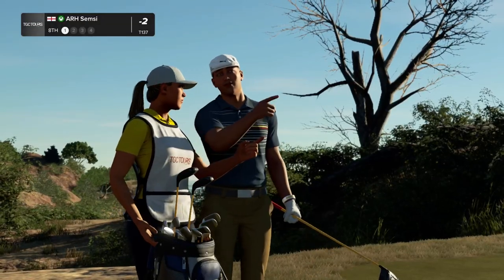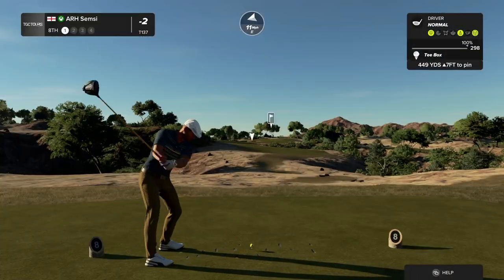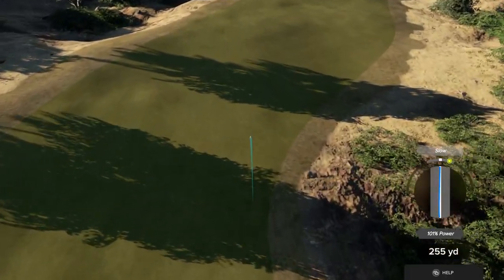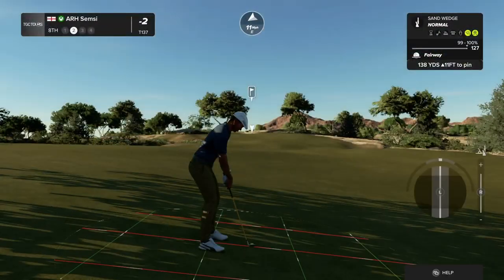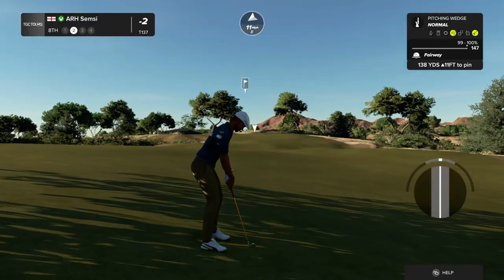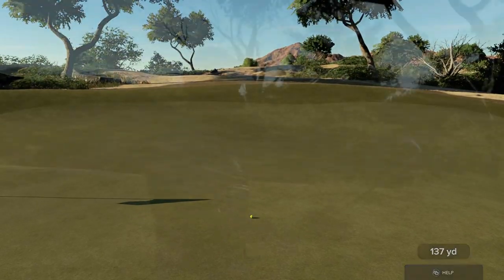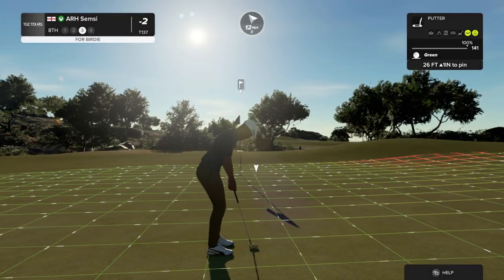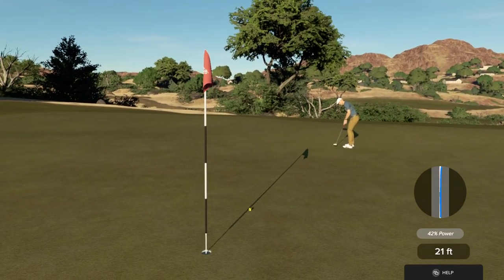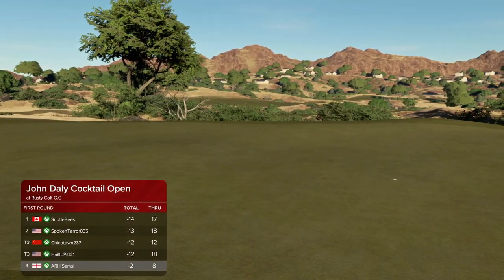And this hole's a par four. I think this one will play. And this one's around 140 yards to the pin. Good job. This could be a birdie on the scorecard. Come on, get in. Oh, nice attempt, just wouldn't go. And still at two under par after that one.